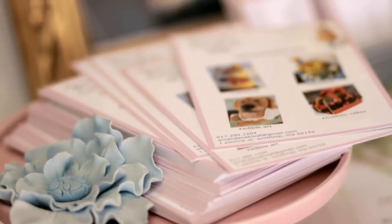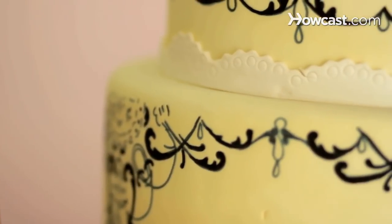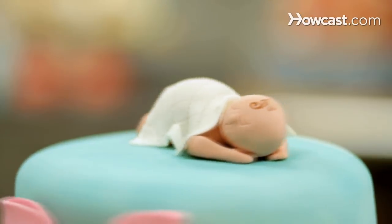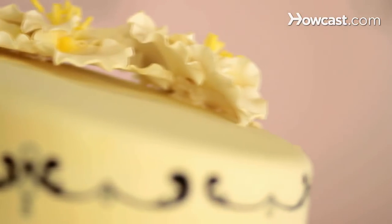Hi, my name is Amanda Oakleaf. I am owner, head baker, and decorator of Amanda Oakleaf Cakes in Winthrop, Massachusetts, where we do custom cakes of all kinds — wedding cakes, birthday cakes, sculpted cakes — anything you can think of we can make into a cake. And today I will be talking to you about cake decorating.